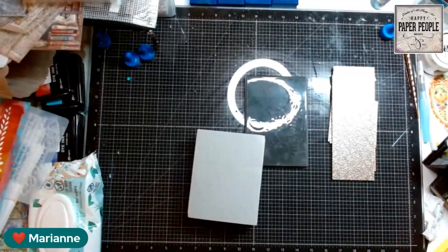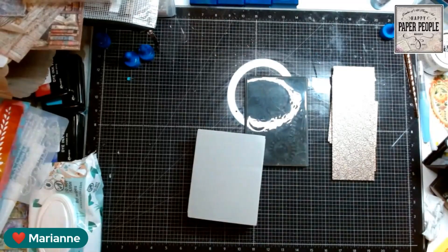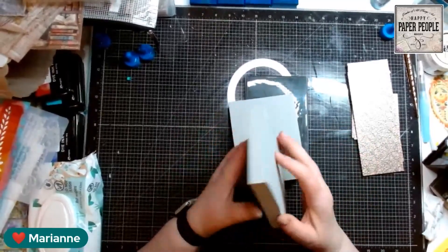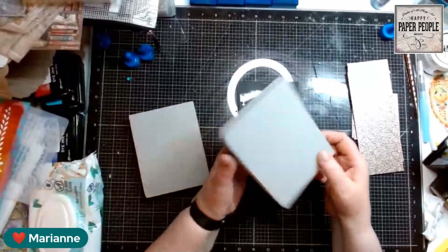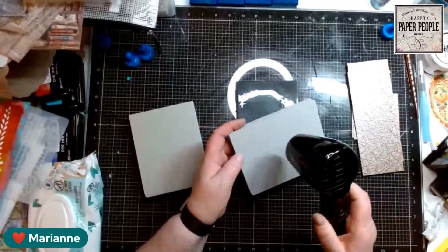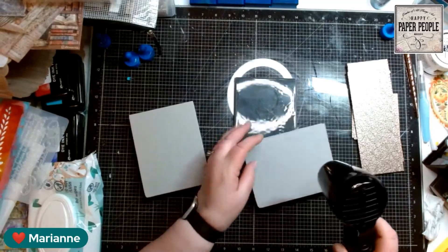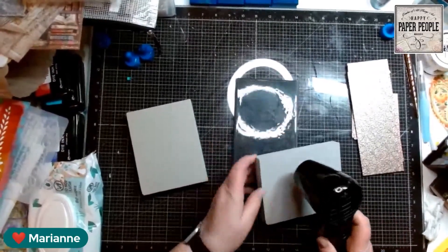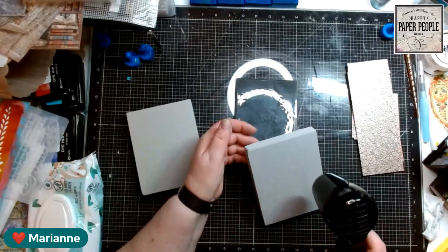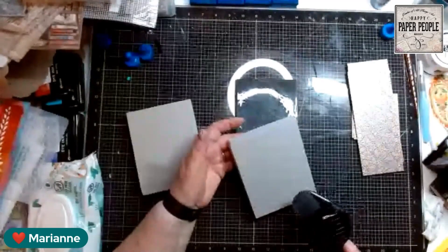Have you guys all seen these stamping foams? So the idea — Simon says — is that you warm up the foam, you heat up the foam. I'm going to get started. I'm going to use the Ranger heat tool because this is a Ranger product, so I'm assuming it should be hot enough to do it. Is that what you used Candy, or did you use something else? Yeah, I use that. I don't know exactly how long I'm supposed to heat it up, but I'm going to heat it up and then press this foam into anything with texture on it to create your own stamp.